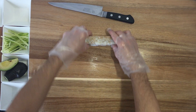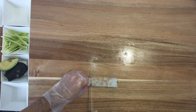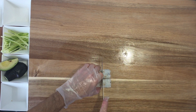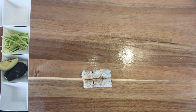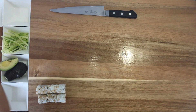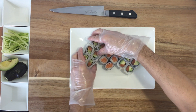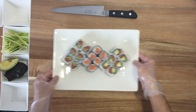Now we cut it into six pieces — cut it in half, then cut on the side. That's gonna be the salmon cucumber. Look at that. That's the finished roll.